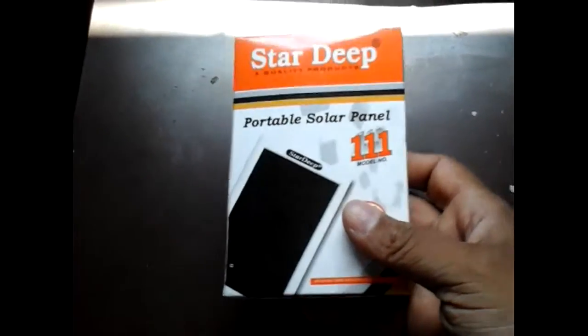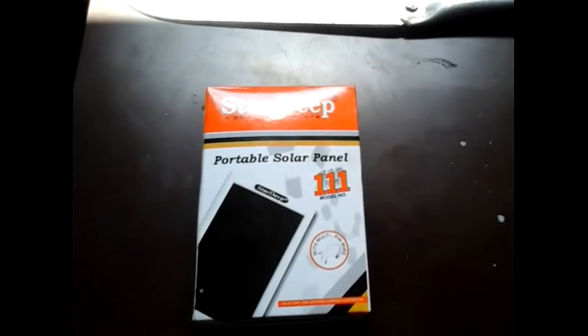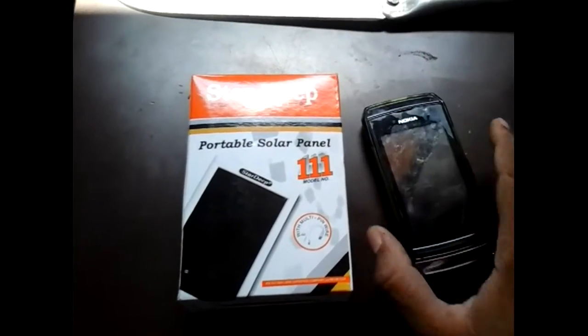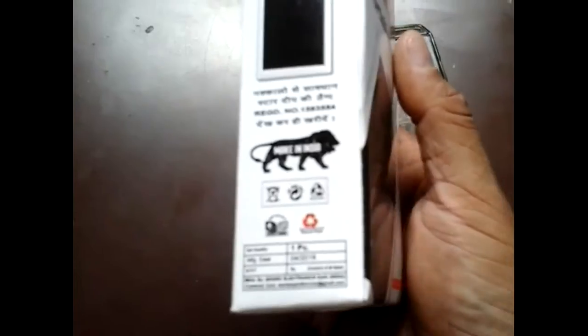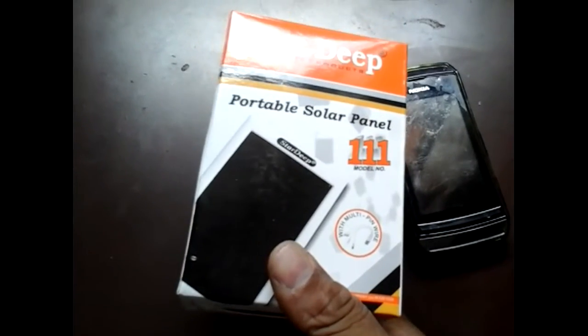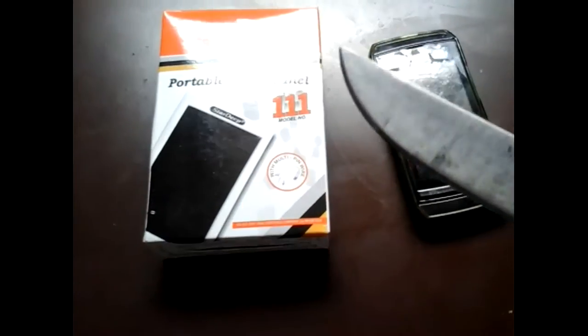The first product is a portable solar panel, a portable solar charger for my mobile. Right now I am filming with my mobile, so I'll use my son's mobile. This portable solar charger is totally made in India — not a Chinese product — and the cost is 150 rupees, approximately 2 dollars 30 cents. Let me open this box.